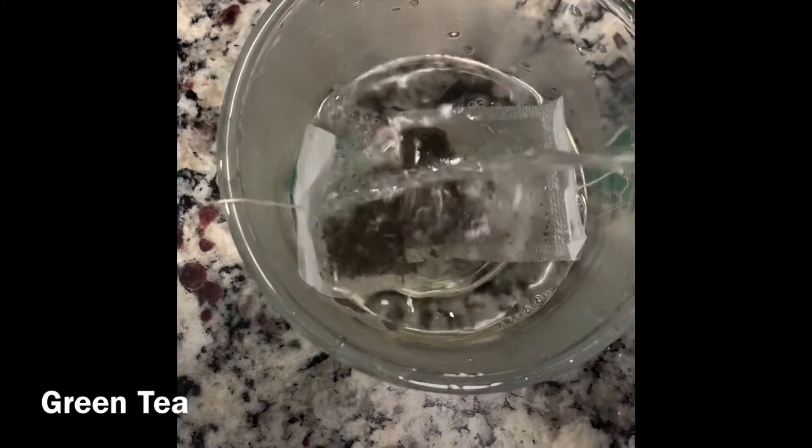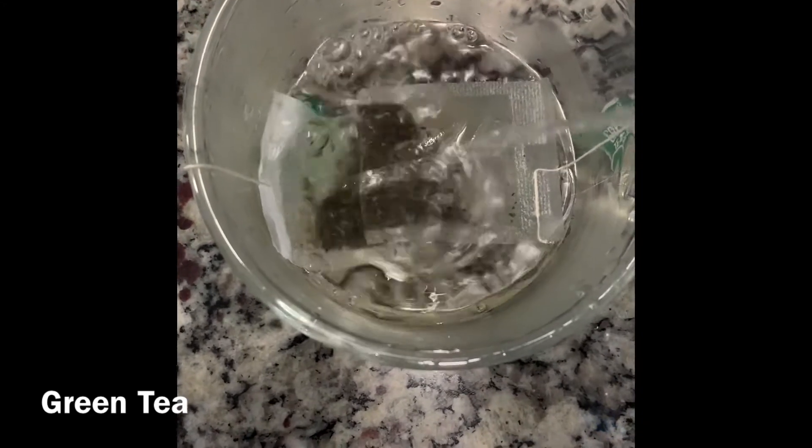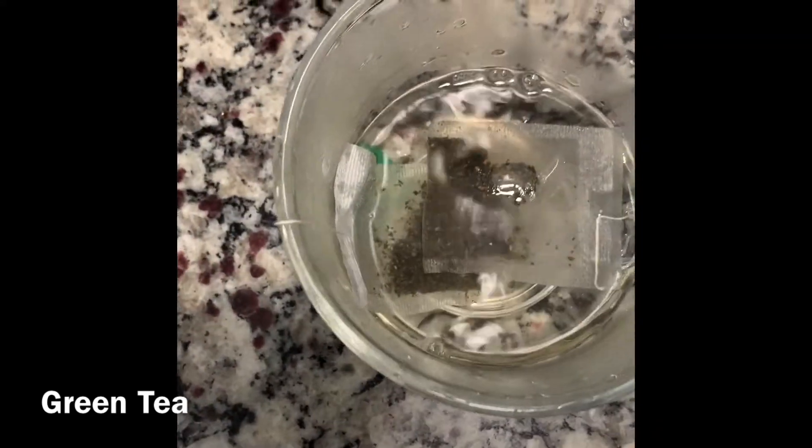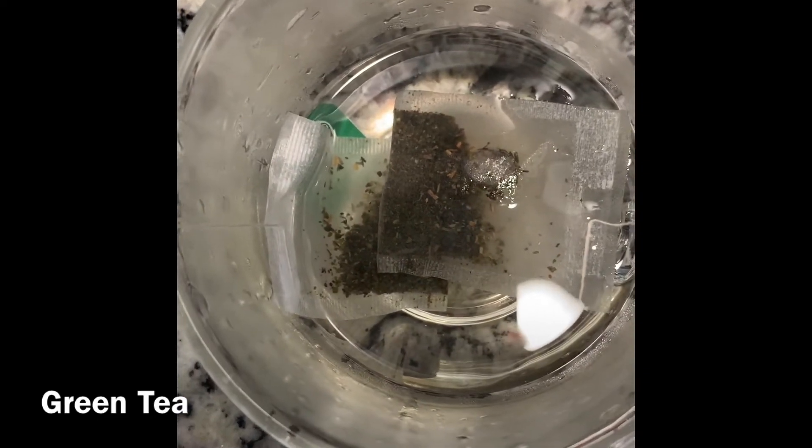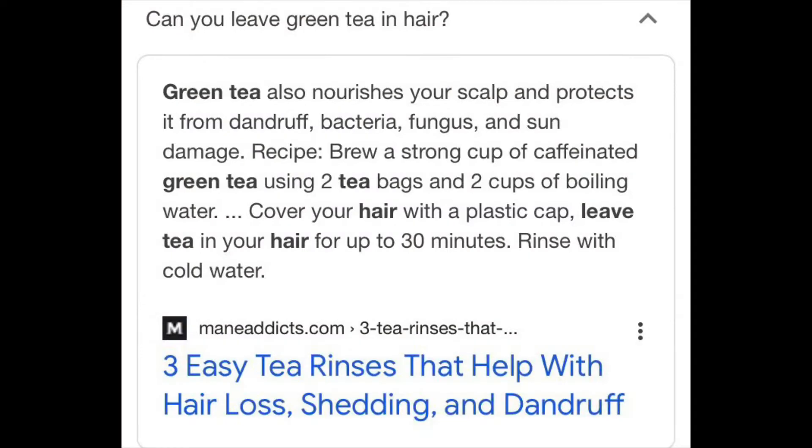I made a homemade green tea application. It was warm and it felt so good on my scalp and I applied it to my hair. Here's a little information about green tea.